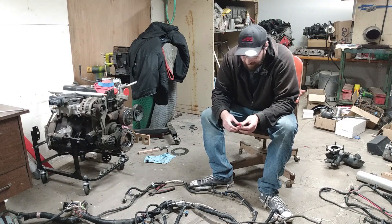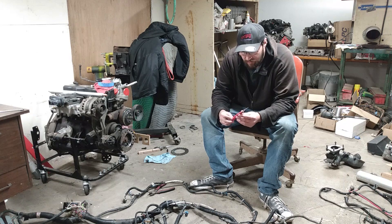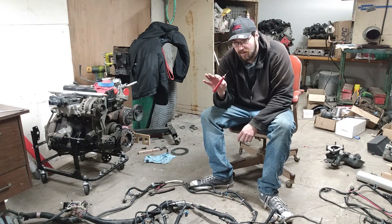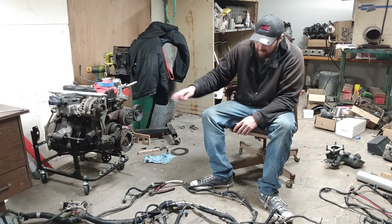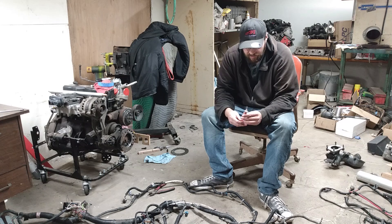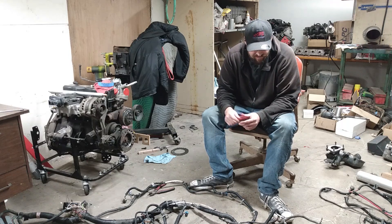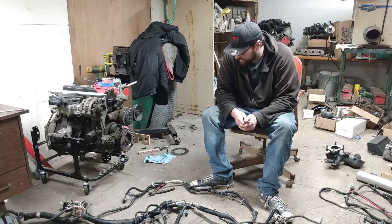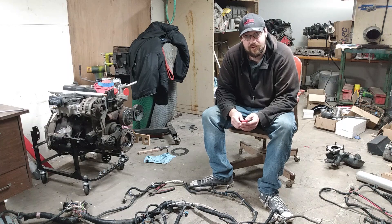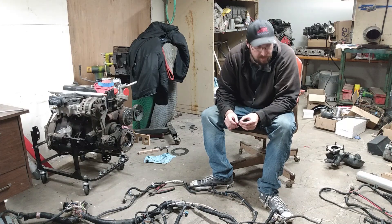We're just going to go over my attempt and what made it easy. I got a couple simple tools. This is actually a sewing tool — I'll put the link down below — and I'm going to use it to cut all of the loom off of this. If you use a razor blade, you tend to nick wires and it can cause problems. This has a safety tip on it; you just glide it right through the loom and it cuts really good. I also got some tape and a Sharpie so we can mark things as we go. I'm not sure if I'm going to get rid of the trans harness yet because this is going to be manual, but we might keep it around just in case.